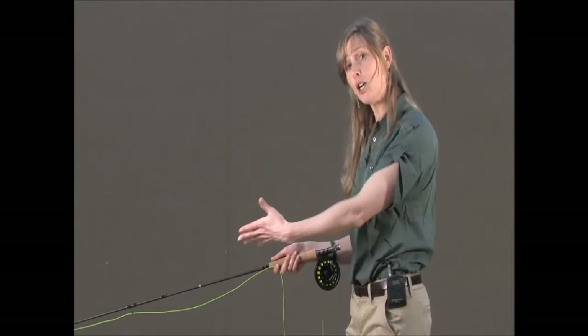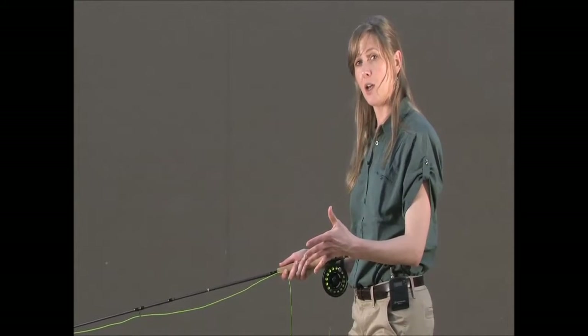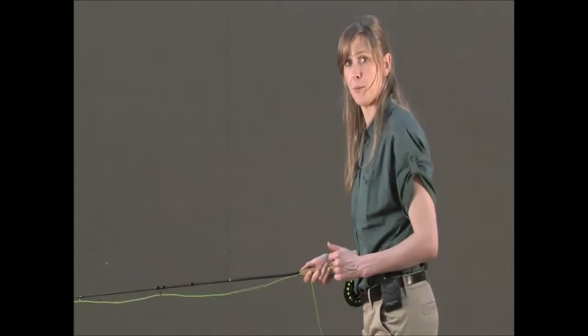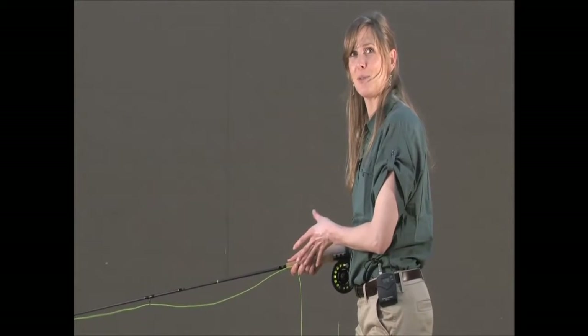Just because a target's out in front of our students or ourselves doesn't mean anything changes in our cast. What you want to be aware of is so that your students don't start to push the line out in front of them. Remind them to stay neutral in this position.